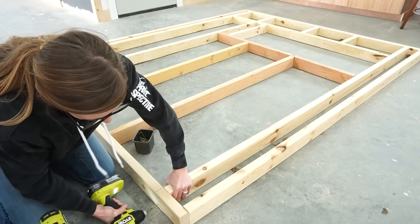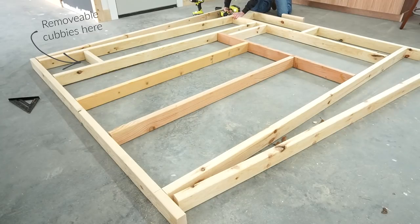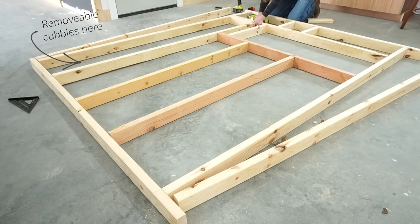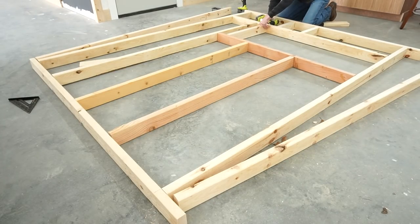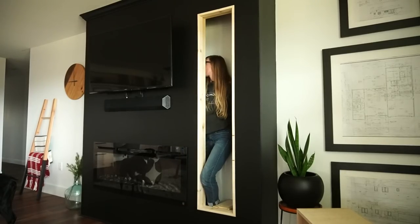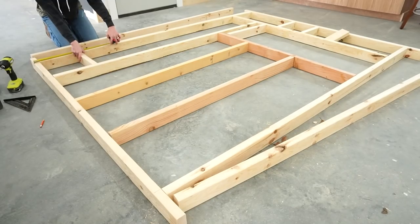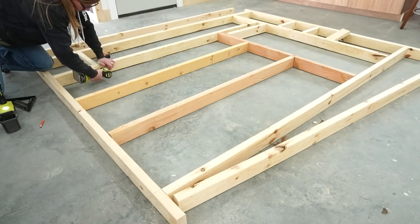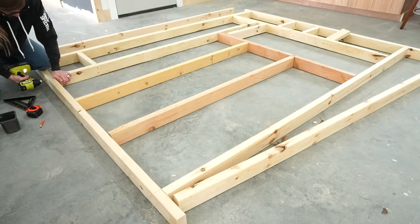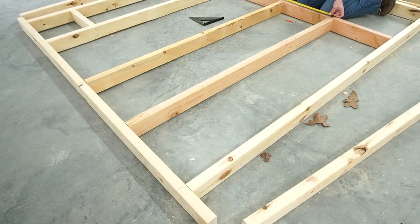I laid out my wall to accommodate an opening for the fireplace box and an opening towards the right side to add these removable cubbies. This tall opening serves two purposes: one, because I just like the look of stacked wood here, and two, so we can have access to outlets and TV cables. We're using an electric fireplace and it pulls so much power that it really needed its own circuit to run the heat, so we need access inside here to add that later.